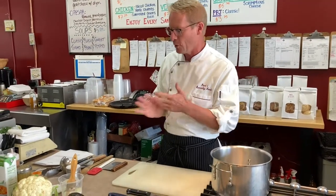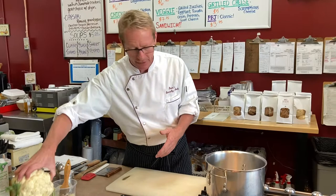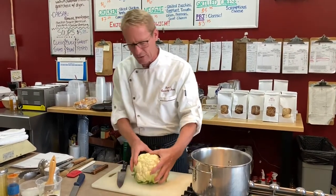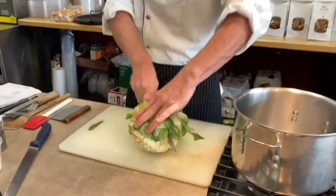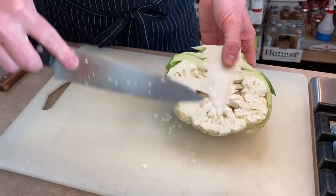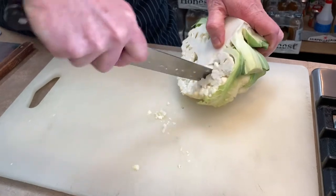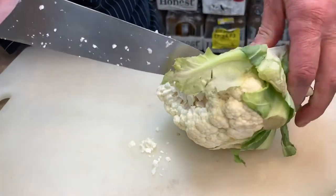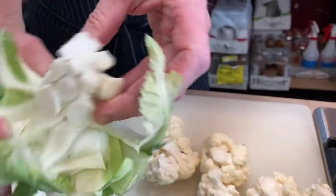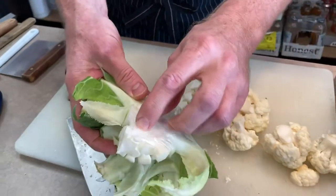While the soufflé bakes, we're going to get our curried cauliflower soup going — fairly easy. We need to make the garnish and roast some cauliflower. I like a purée, but I also like little chunks — if it's cauliflower soup, let's put some little roasted bits in it. We've got a full head of cauliflower here. Let's cut it straight down the middle.